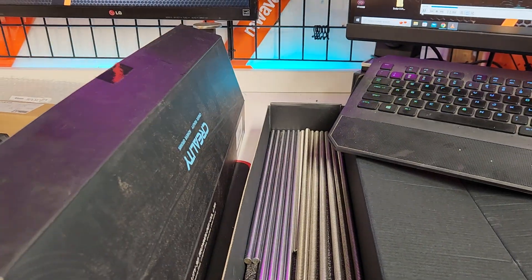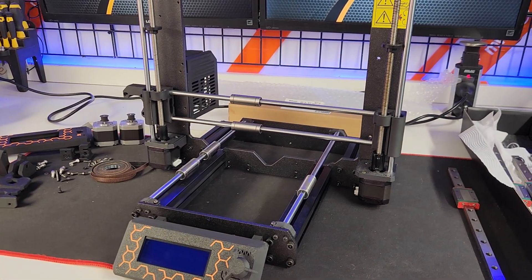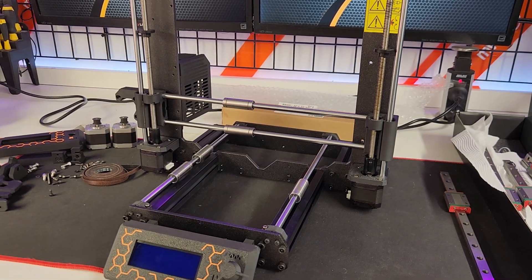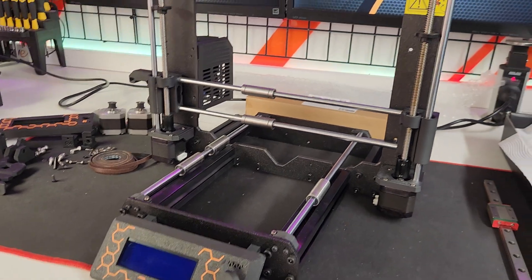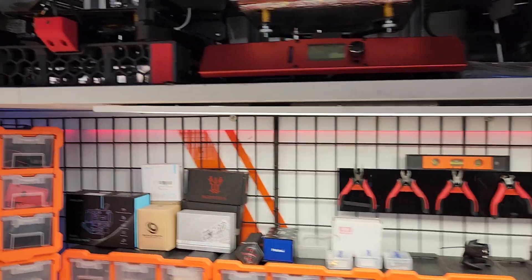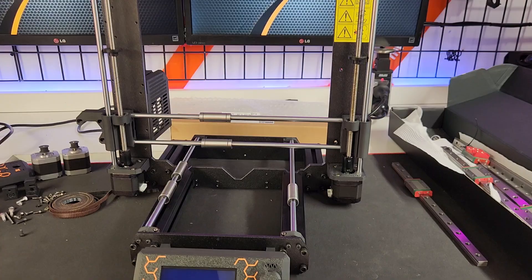I got all the rods and other bits and pieces out of it - tons of screws. If you rip down an Anycubic i3 Mega you will get thousands of screws. The original plan was to build a Bear clone - cut some profile to what I needed and build a Bear clone.